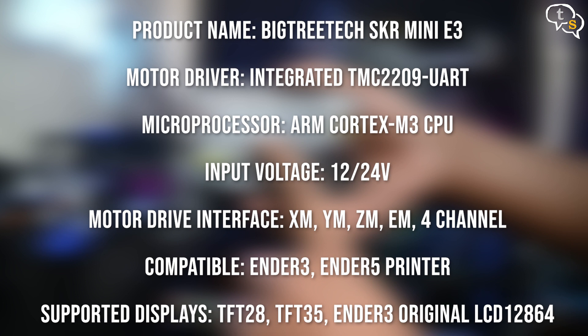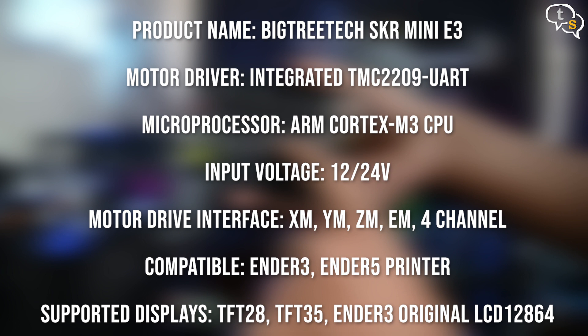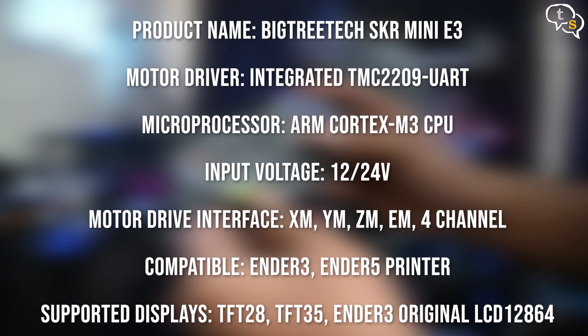So why upgrade? Well, the 8-bit boards could handle straight lines very well, but when it comes to curved designs, the board needed more processing power — it cannot process the data fast enough and we have artifacting and degradation in the object shape. And with 32-bit boards such as the SKR Mini E3 becoming more affordable, it becomes a no-brainer.